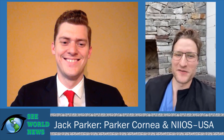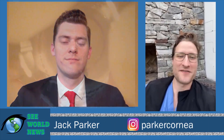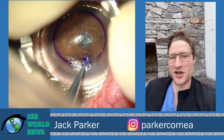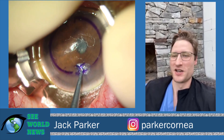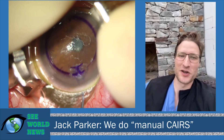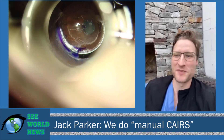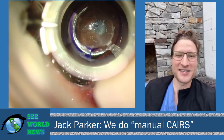It's my understanding that you perform CARES implantation with a few modifications to the technique. Can you elaborate on that? Well, they say that necessity is the mother of invention, and in our case that was true. Susan's original paper, brilliant as it was, described using the femtosecond laser to dissect the pockets for the CARES segments. But we don't have access to the femtosecond laser in Birmingham, Alabama, where I practice. We have a manual technique that we use for intacts, and we thought to repurpose this technique for CARES implantation. So we started using this manual method for dissecting the channel and implanting the segments.